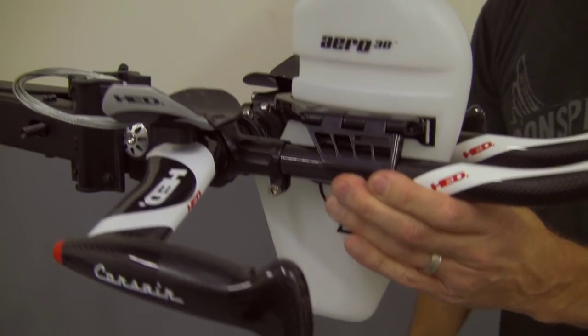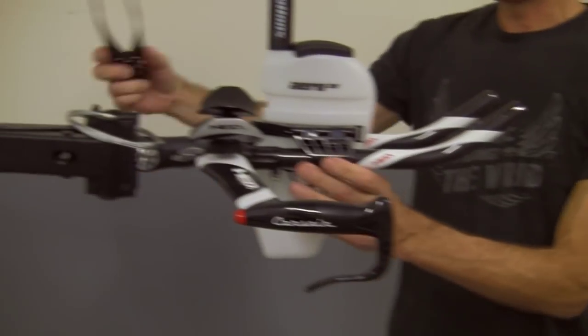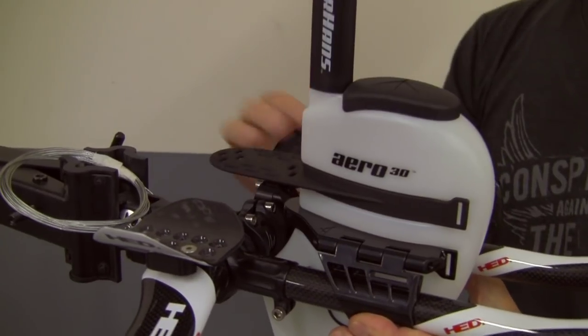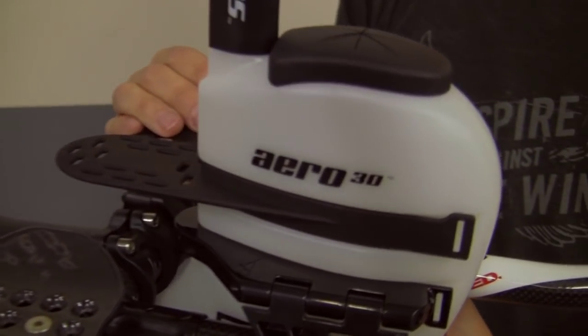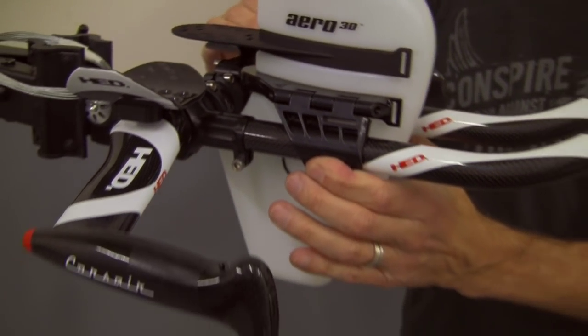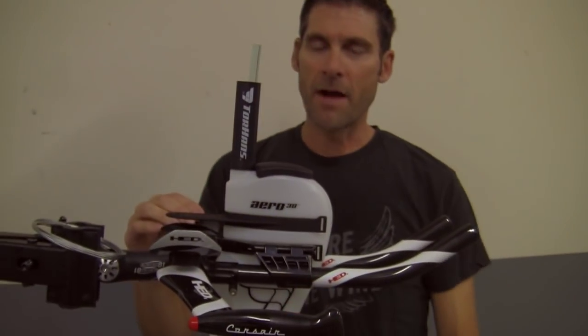Additionally, we have the Aero tray and that Aero tray can be used in the unused channel here. You can see the Aero tray mount straight on there. Right here you can mount your computer, you can put your gels there — any sort of energy gels you have. It's very, very versatile. So there it is — the Aero 30 and the Aero tray mounted and ready to go.